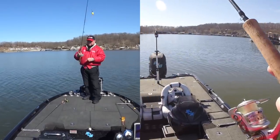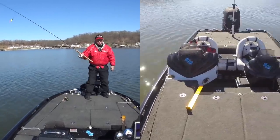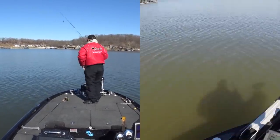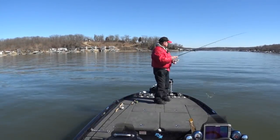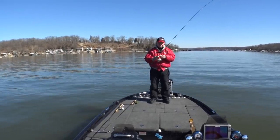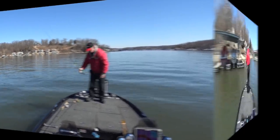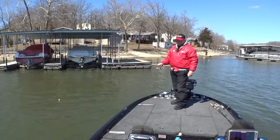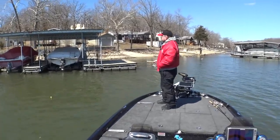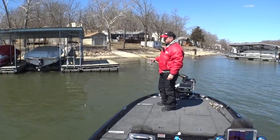I've lost them on the live scope, they've kind of moved off, so I'm going to hit my power poles, pull those up, and look around. We've scouted around, tried different baits and depths — those fish have disappeared, they're not on the screen. That school's moved out so we're going to move. I've been graphing for about two hours and haven't found many fish. There are a few around this dock — it's the best I've seen — so I'll give it a try here.